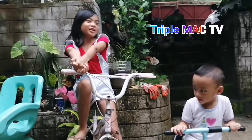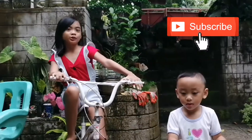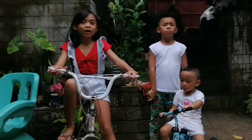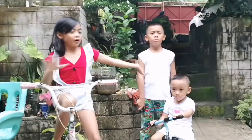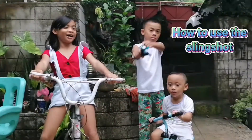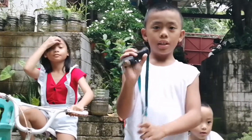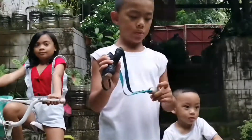Hey guys, welcome back to our YouTube channel. If you haven't subscribed yet, please subscribe to our YouTube channel. Today my brother Thirty will show you how to use the slingshot. This is a slingshot, and I'm going to teach you how to use it.